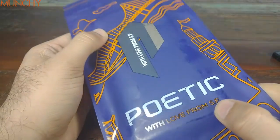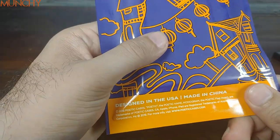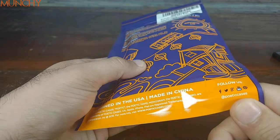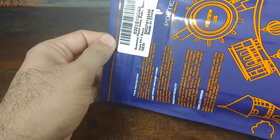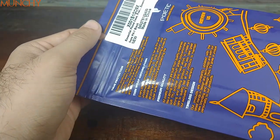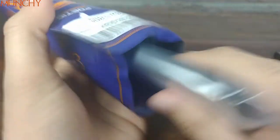Let's keep the phone aside for some time and have a look at the packaging. Poetic — with love from San Francisco — Poetic logo on the front. On the back: designed in the USA, made in China. Minus one to Poetic for not making the packaging recyclable; if you're listening, Poetic, please make your packaging recyclable.